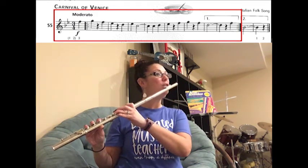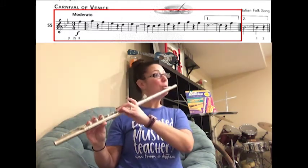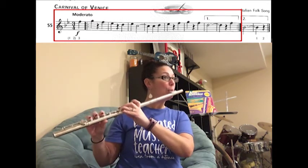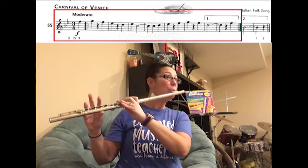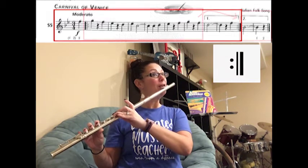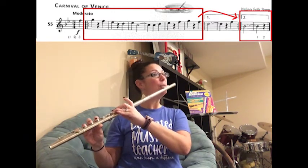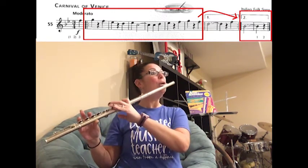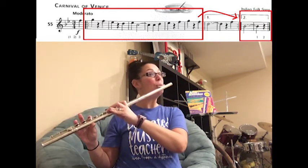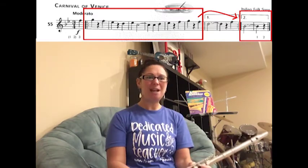One, two, three, one, two. [Performance with metronome at 80 BPM — playing through Carnival of Venice with rests, repeating back to the beginning, skipping to box number two.] Rest. Great job — I can't wait to hear your recordings.